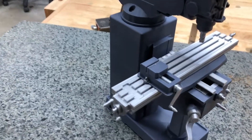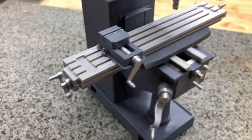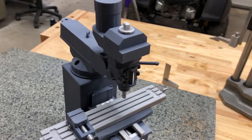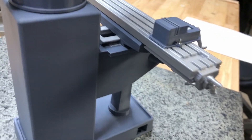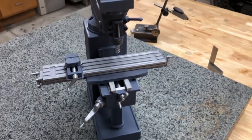Let's go in closer and give you some views of the model. You can see the table. Everything's 3D printed — the lead screws. It actually has lead screws and things do move and function. So just a quick close-up of some things, and I'll show you what things actually function.